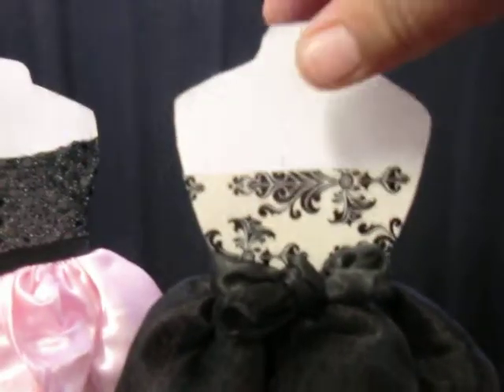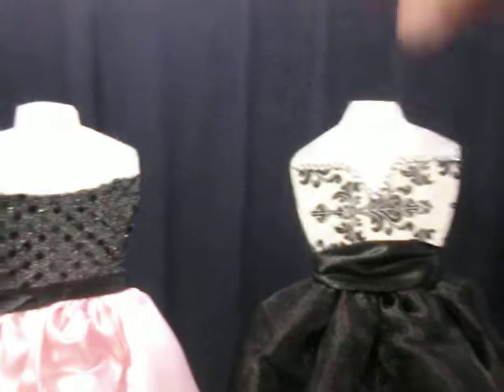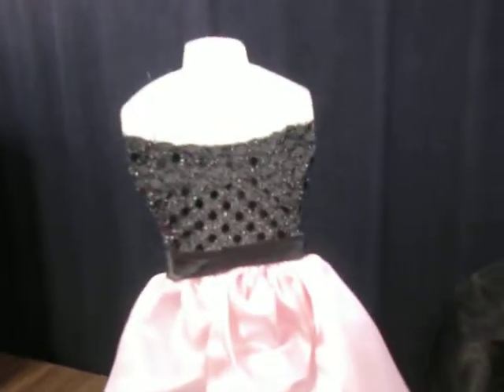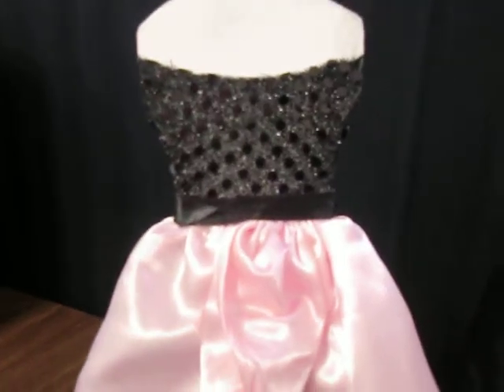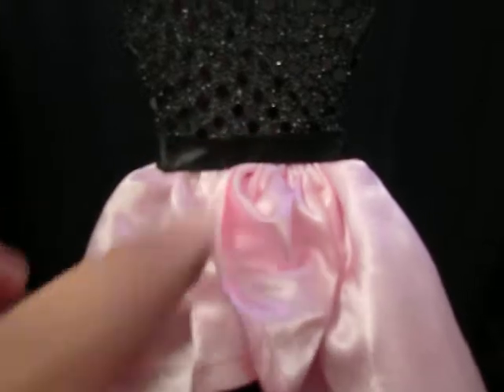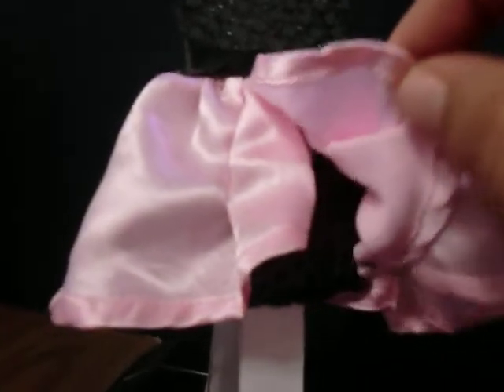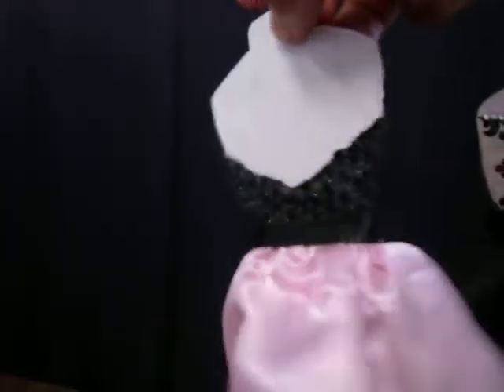I simply love these dress forms. I love decorating them and creating little dresses and stuff like that for them — it's so much fun. This one has sequins here and I put some ribbon; it's like a peek-a-boo skirt on the bottom. This is the back.